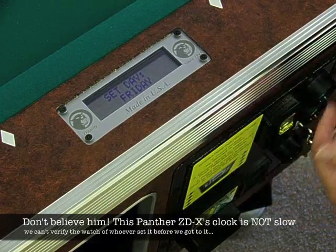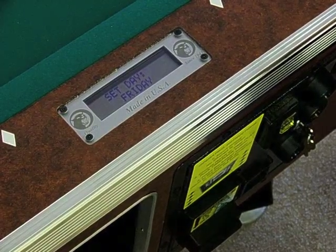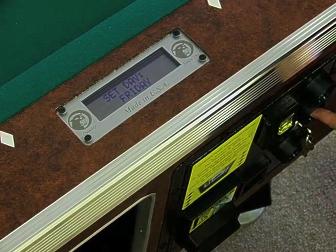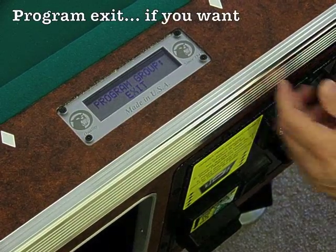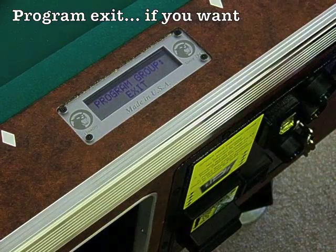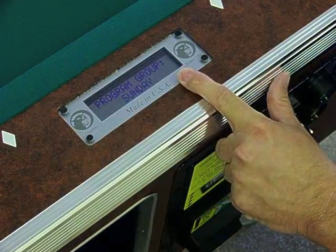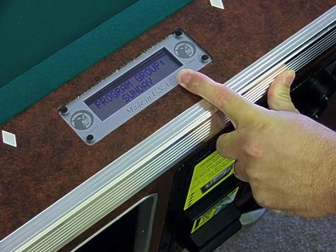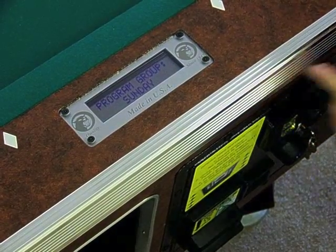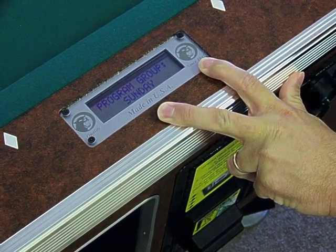Hit the select button again to go to the next option, which is the day. There's a small battery on the board itself, so in the event of a catastrophic battery failure, you still maintain your clock settings. To change the day of the week, use the start button. It's already Friday — Friday is the best day of the week. Sunday has a unique feature: whatever you program Sunday for, you can copy that over the entire week, or for Friday, Saturday, and Sunday, or just Sunday by itself. That saves a lot of programming time. Set Sunday up first, then go back to individual days you want something separate.